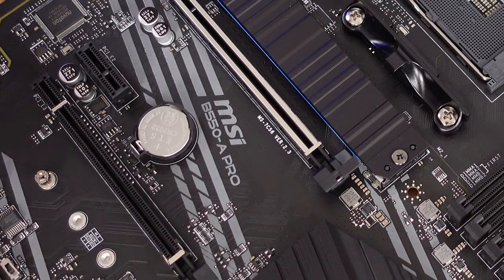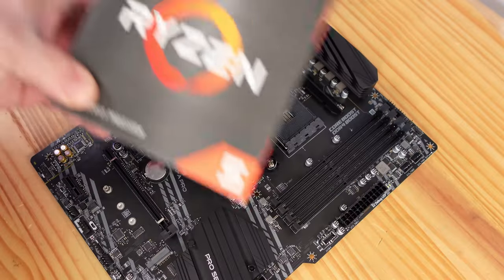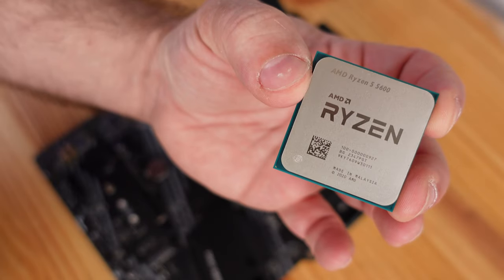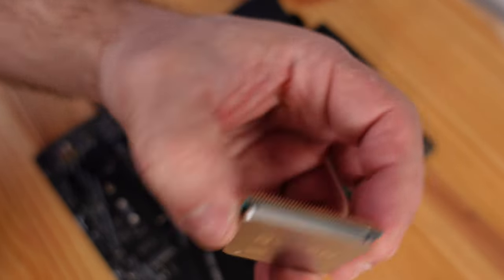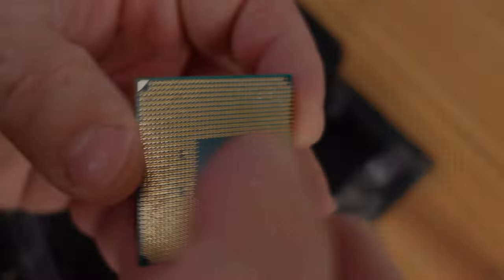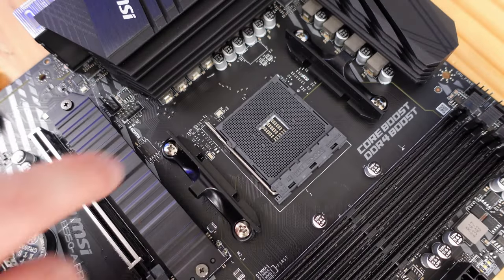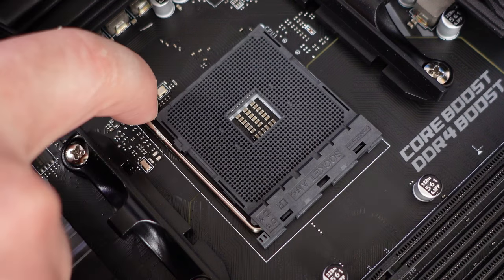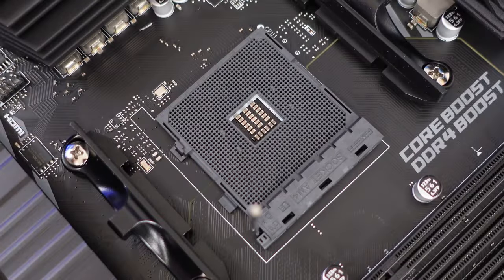Starting off with the motherboard — the MSI B550A Pro — we're going to be installing the CPU. We're going to be using the Ryzen 5 5600 processor. Be very careful when touching the CPU; all the pins are on the bottom and you don't want to bend them. Before we can install the CPU, we need to push down on this little arm, then pull out and raise so that we can unlock the CPU socket.